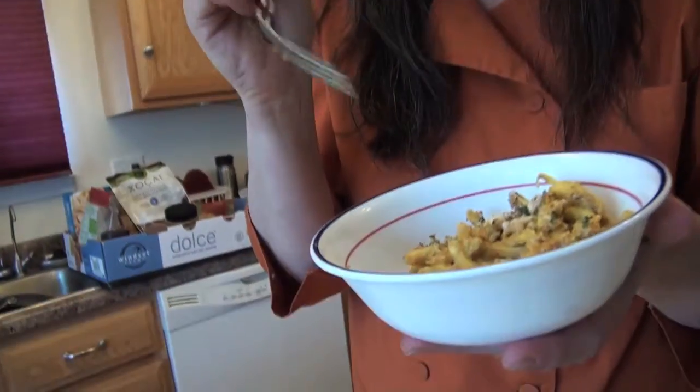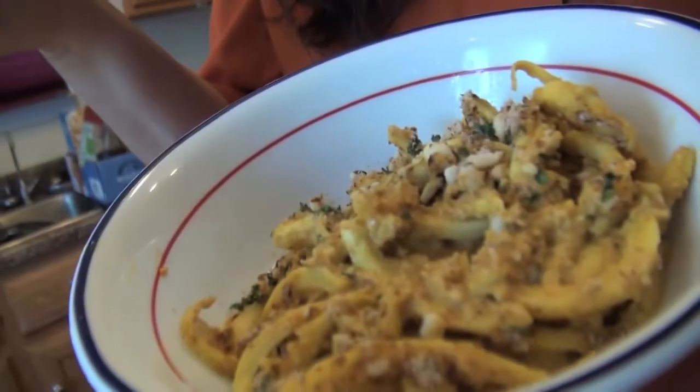Mmm, it's creamy. It feels like I'm eating macaroni and cheese. It tastes like I'm eating macaroni and cheese. But it's way healthier. So if you want this recipe and others, just go to chefstevie.com. This has been A Fresh Take.